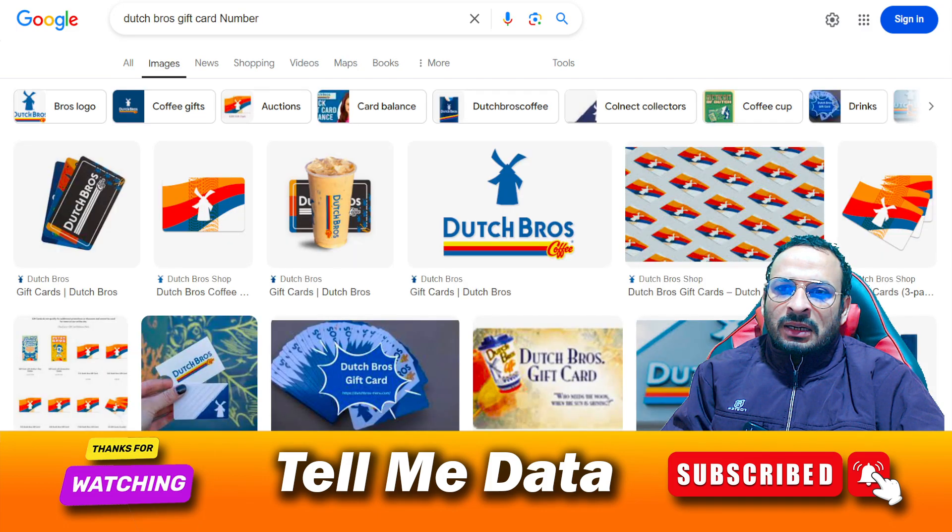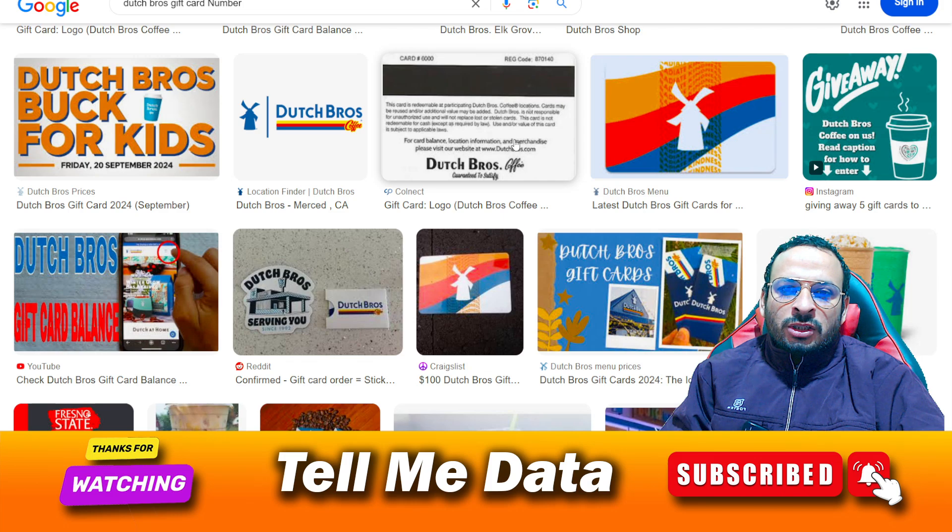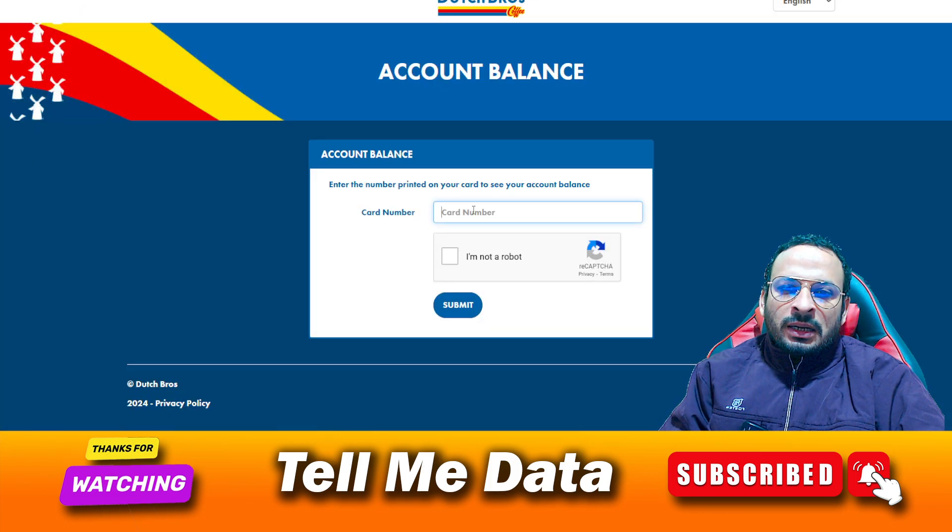On this page you need to enter your card number. This is an example of a Dutch Bros gift card — your card number is printed on the back side of your gift card. Enter your card number and click 'I'm not a robot.'